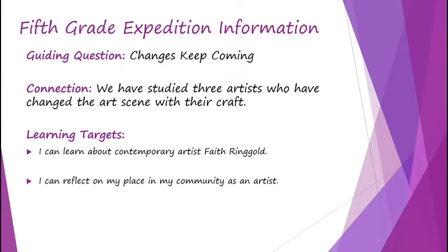Your fifth grade expedition information — the guiding question is 'The changes keep coming.' The connection: we have now studied three artists who have changed the art scene with their craft and their styles. Learning targets: I can learn about contemporary artist Faith Ringgold, and I can reflect on my place in my community as an artist.